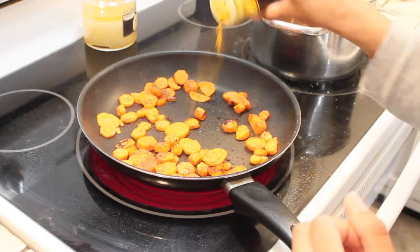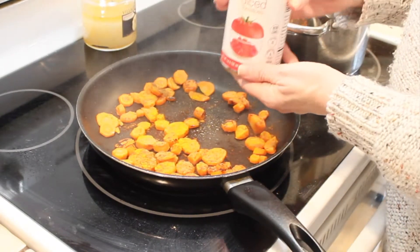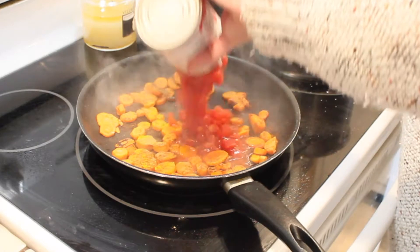Now I'm adding a teaspoon and a half of turmeric. I don't want my spices to burn, so I'm immediately adding 14 and a half ounces of diced canned tomatoes.